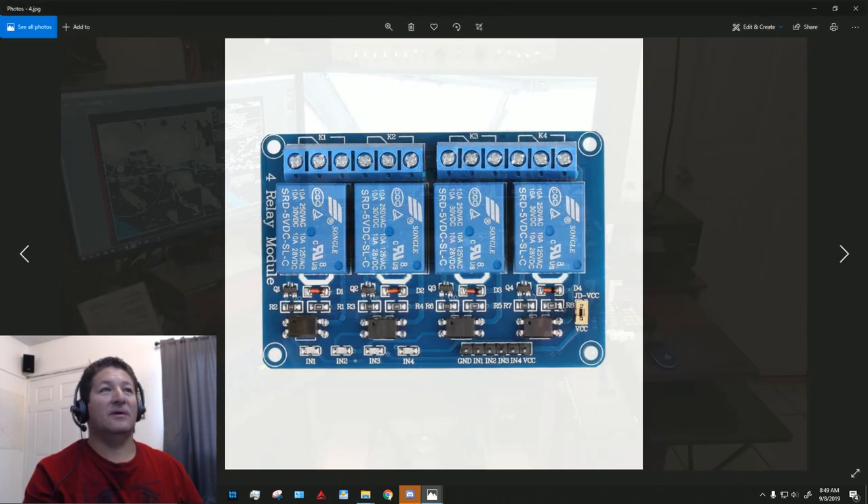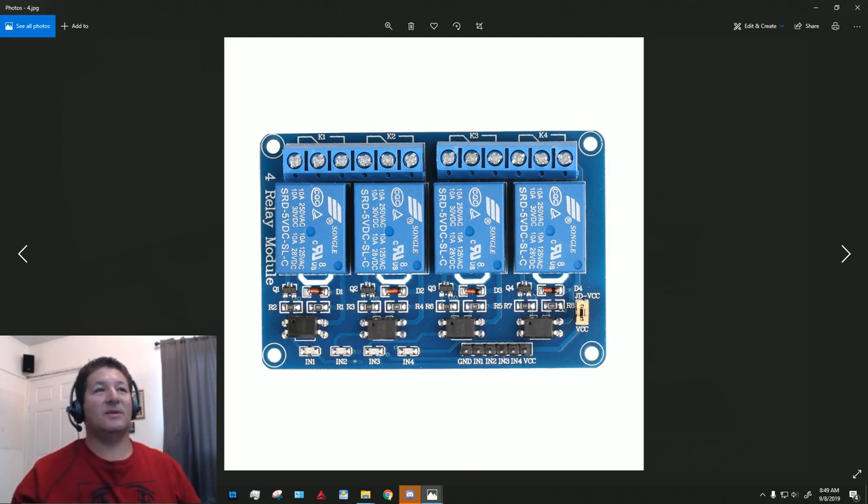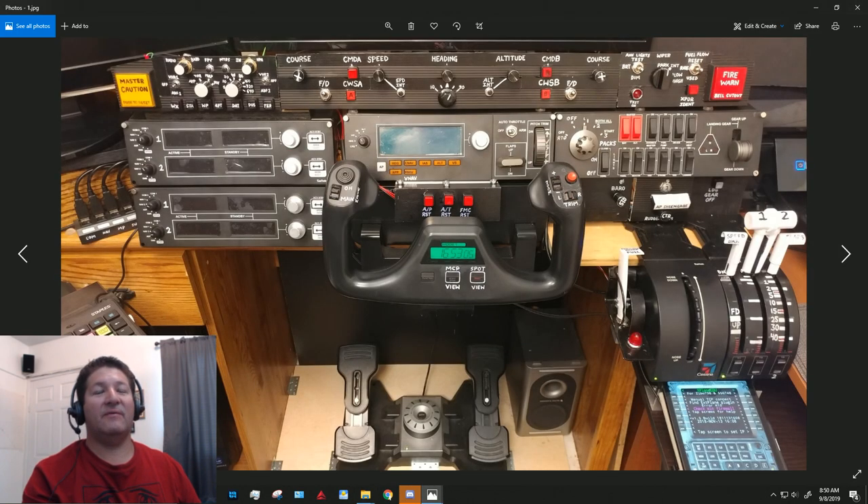I'm referring to relay boards that you can use with Arduinos and Raspberry Pis, basically to power higher-voltage devices using a lower-current signal. Right here in my cockpit I only have three 12-volt lights that I'm using.